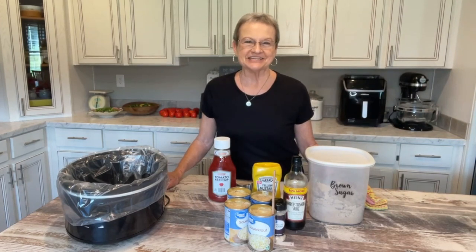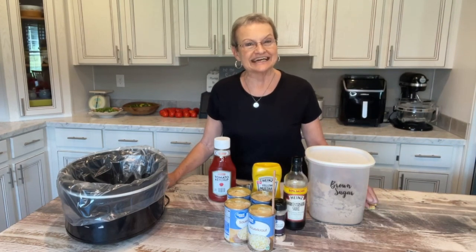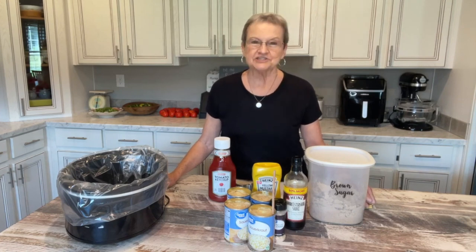Good morning. Welcome to Mama Sue's Kitchen. I hope you're having a great day today, and I wanted to share something with you that you may know and you may not know.